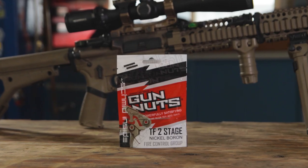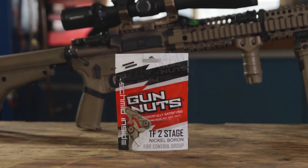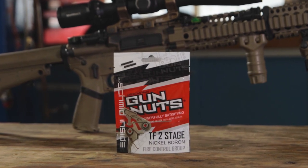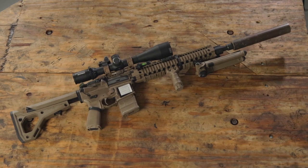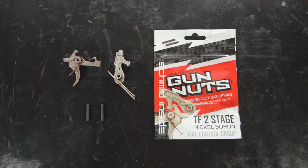Today we will be installing the Schmidt Inside Gun Nuts TF2 stage nickel boron fire control group into this Mark 12 custom build. In the bag you'll find the trigger assembly, the hammer assembly, and the trigger and hammer pins.